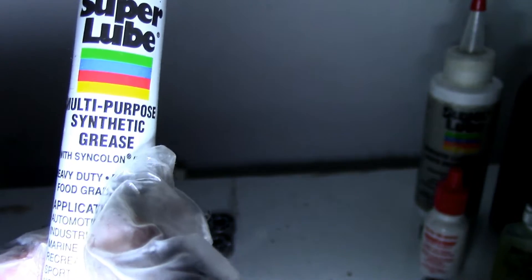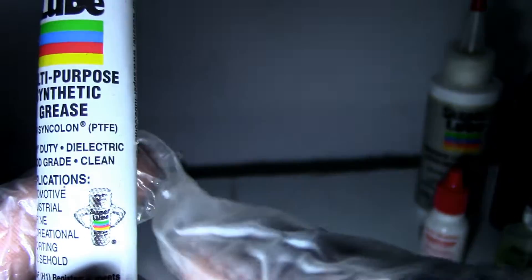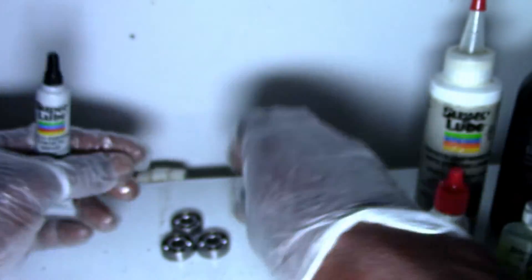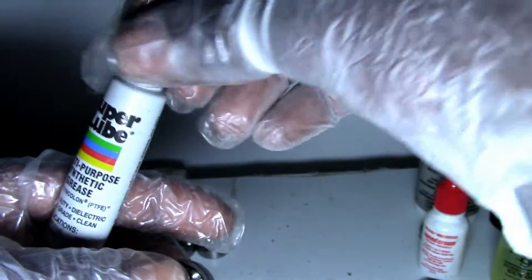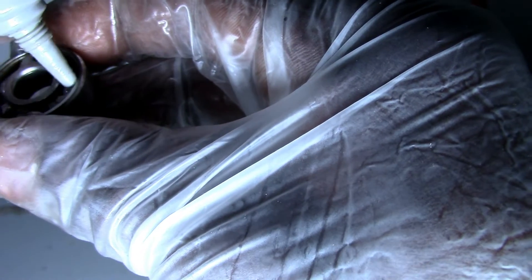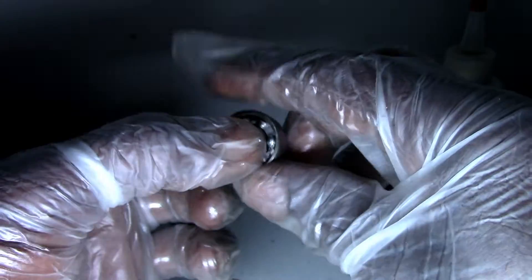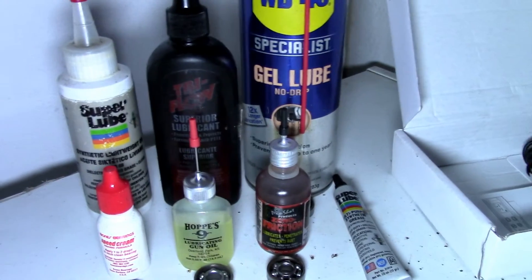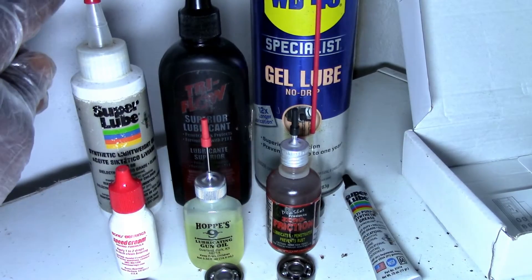Last I've got Super Lube Multi-Purpose Synthetic Grease, formulated with PTFE. The thing about grease is it's thicker, more durable, and longer-lasting than all the other lubes I've mentioned. It won't spin as free, but just like with any lubricant, the more you skate it the more the grease will wear and become thinner.